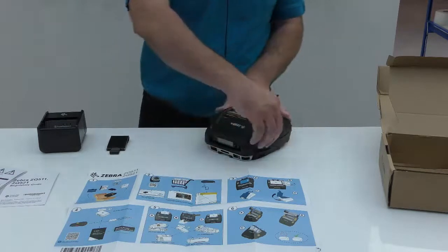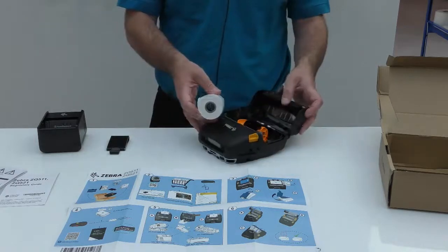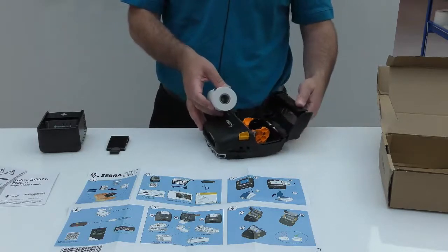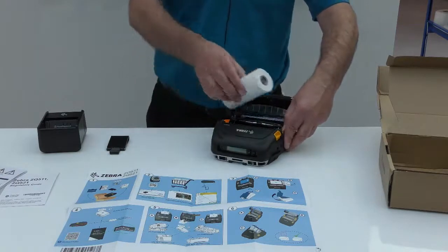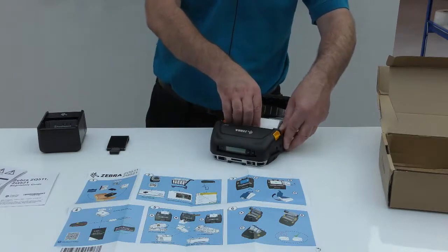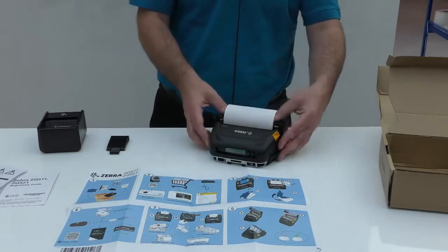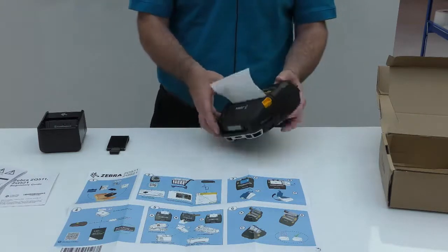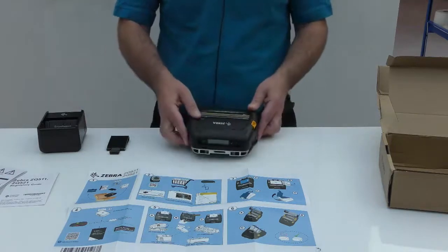You will then need to add a roll of media. Opening up the spring-loaded media bay and holding the media guides apart to a suitable width, insert the drop-in roll of media, close the media bay window, and you are ready to go.